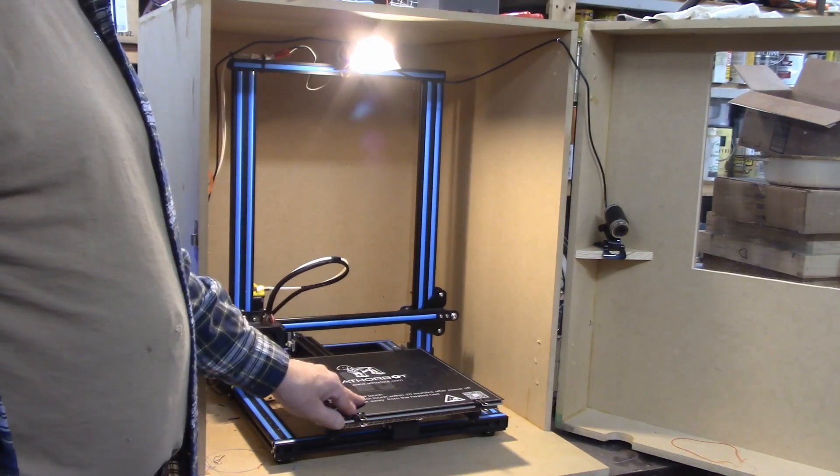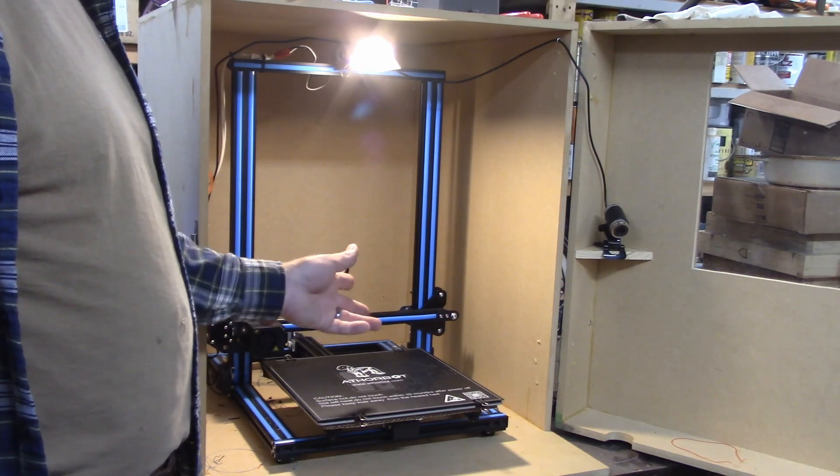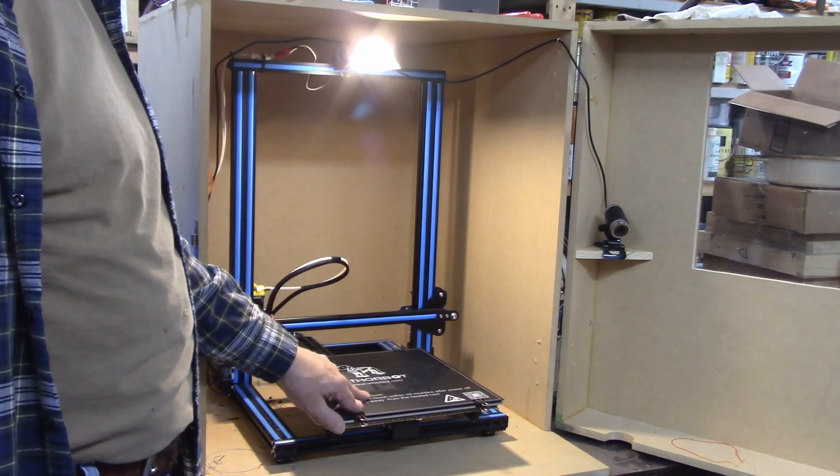This is my 3D printer. It's a Creality CR-10, and it's actually a CR-10S now. The motherboard got hit by lightning, and so I upgraded it to a 10S when I bought the new motherboard.